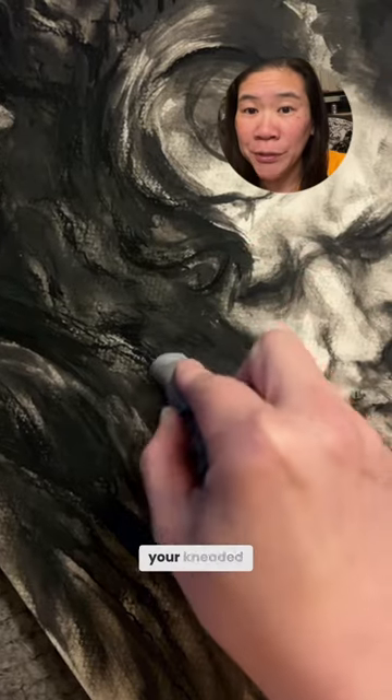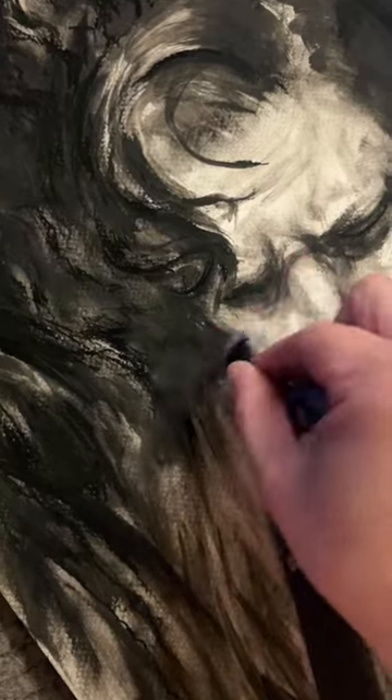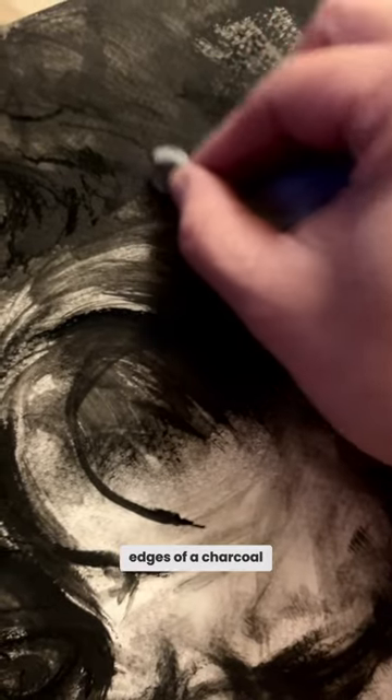Or let your kneaded eraser dance lightly across that surface. Make a tiny tip with your eraser to lightly feather the edges of the charcoal pencil line.